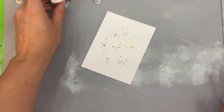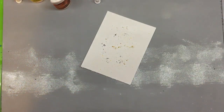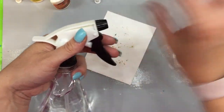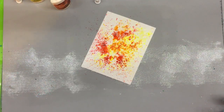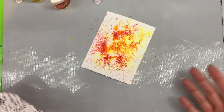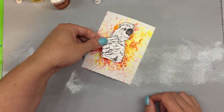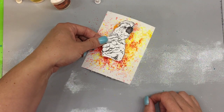It doesn't take much. Then you're going to take your water bottle — I like Ken Oliver's water bottle mister — and mist it out. You can make it a fine mist or more of a spray. Once you get it to the level that you like, let it dry and then pop your stamp on top to create your card. For this technique I really like to use a simple stamp — that's why I love these birds because they can be cockatoos.